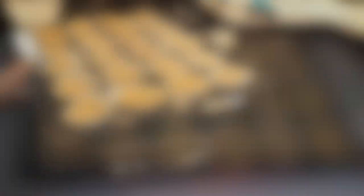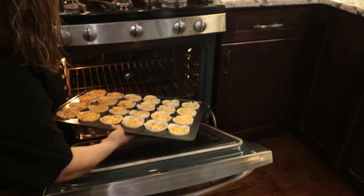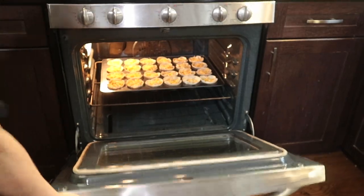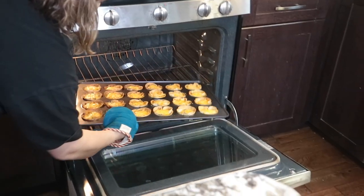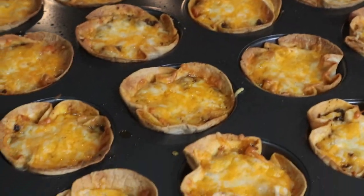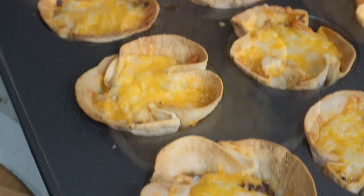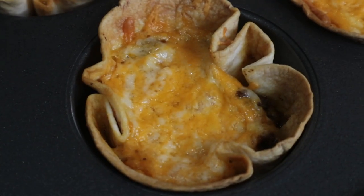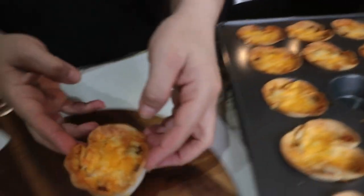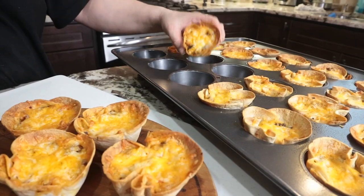Then I bake in the preheated oven for about 15 minutes or until the edges are golden brown and the cheese is melted. Here they come out looking really beautiful and delicious! At this point you can top them with some sour cream, guacamole, or salsa, and garnish them with some green onions and diced tomatoes.